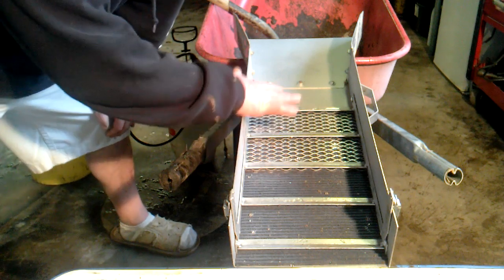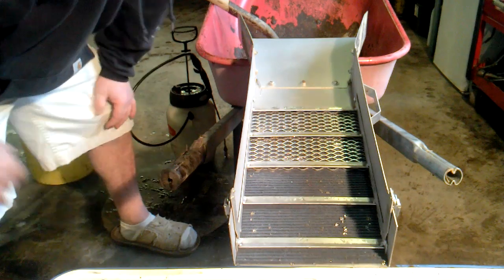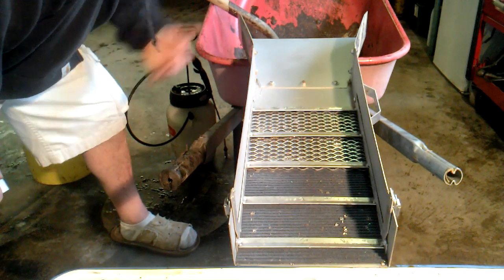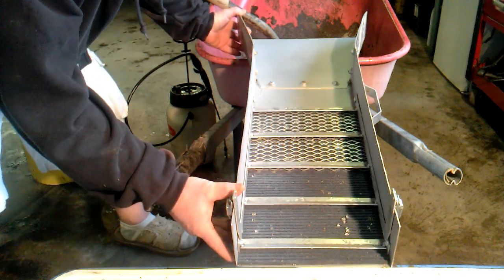I noticed when I had it up at a steeper angle, the water went through so fast that it was just carrying everything through. So I laid it down a little flatter here, and I'll give you an idea on how it works.